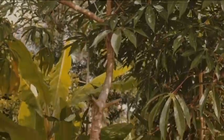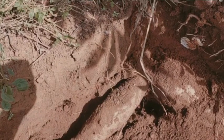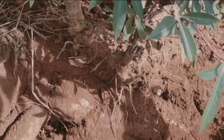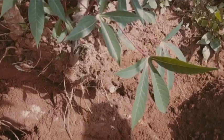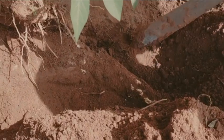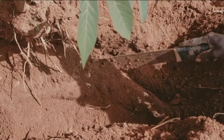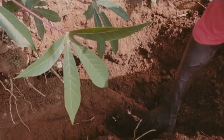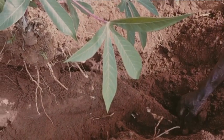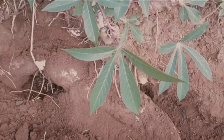Cassava is a drought-resistant crop, easy to grow, harvest and store, with a guaranteed market whether for domestic consumption or industrial use. All its parts are useful — the leaves, the stem, the roots — and it grows well even in less fertile soils, making it a staple food in many African countries. Some people consume the leaves, others consume the roots — a diversity which makes African culture worth exploring.